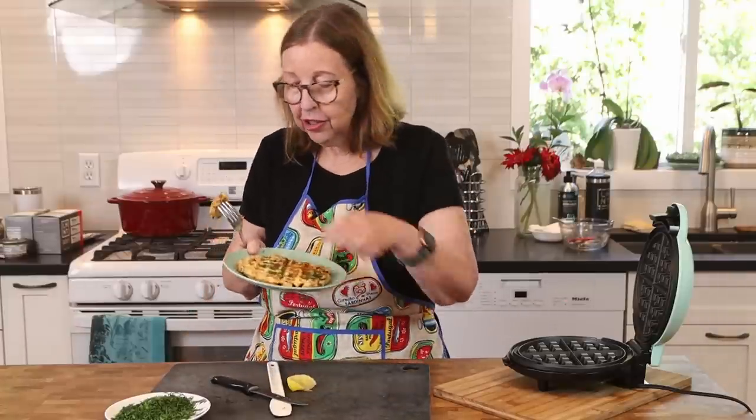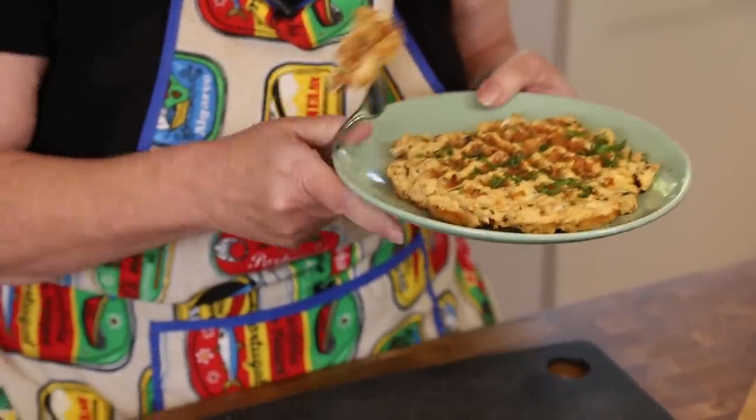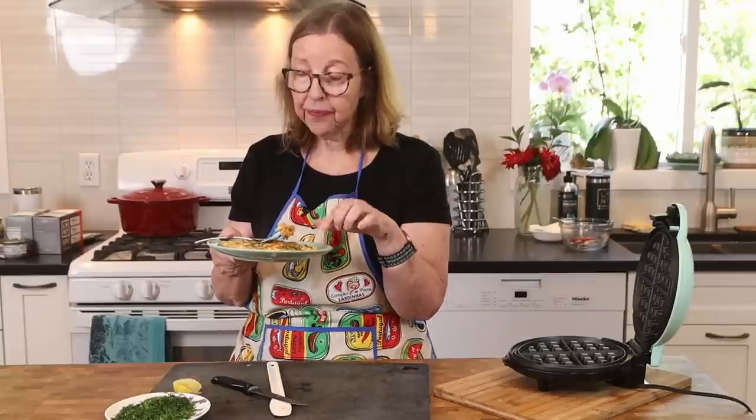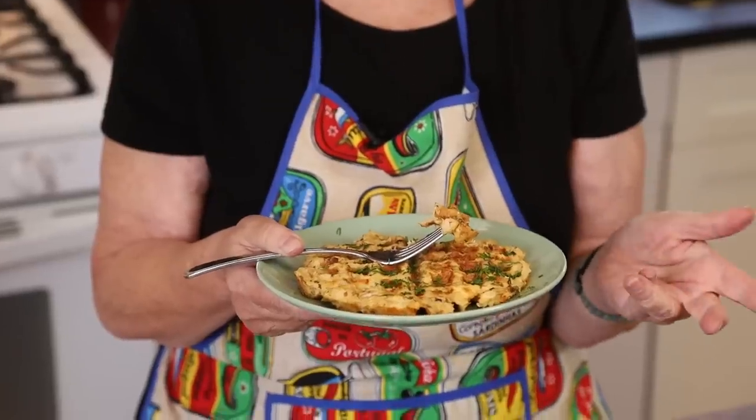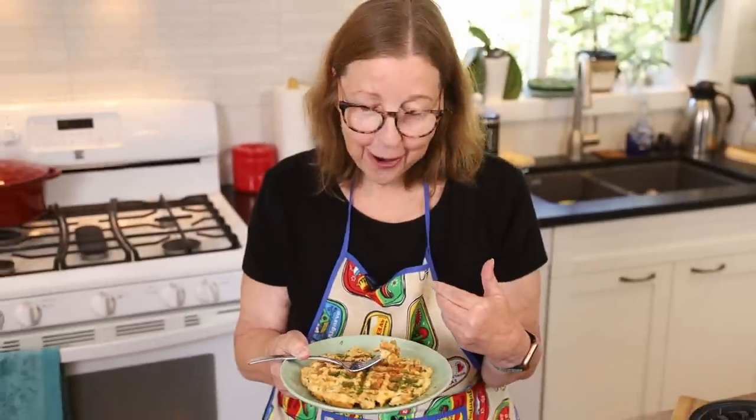Maybe I should show you the other side too — nice and brown on both sides. This is such a good way to get some seafood in. It's high in omega-3s. This meal right here is roughly 50 grams of protein. I'm going to go eat this right now. I'll put the exact macros below, because I'm sort of guessing just from having made it in the past.